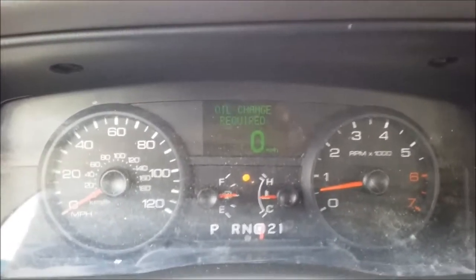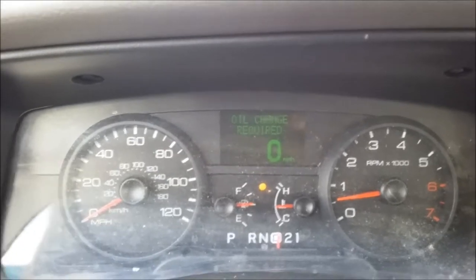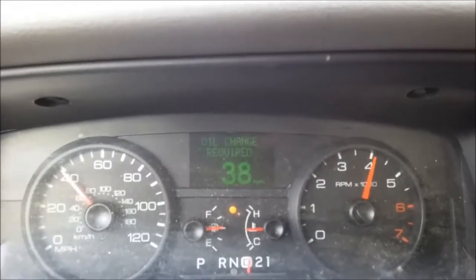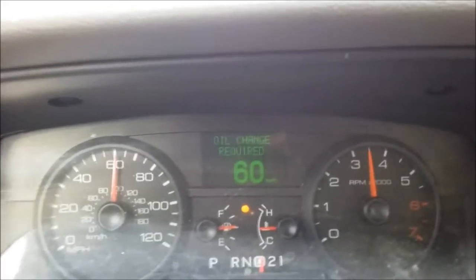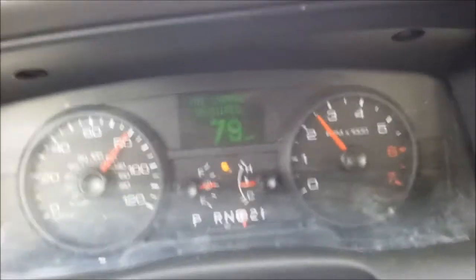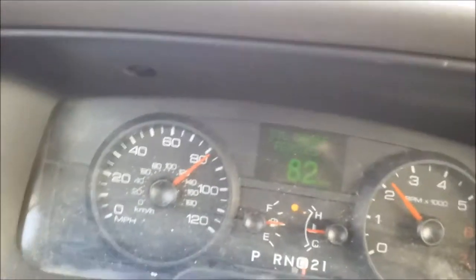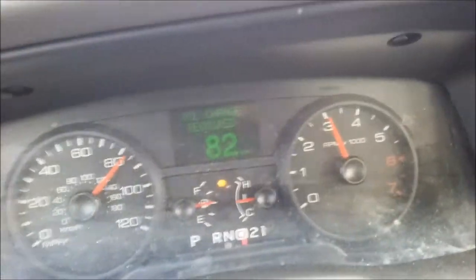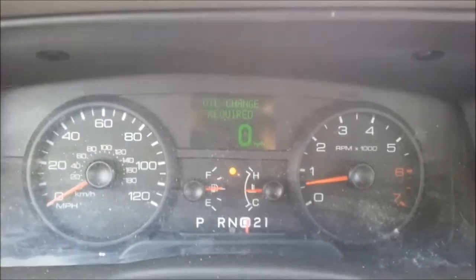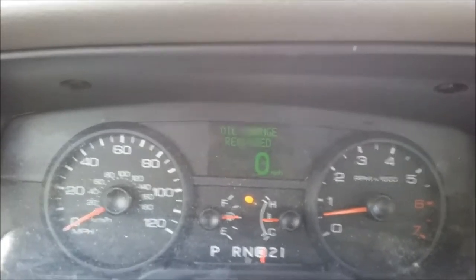Now we're going to do heavy throttle. I can't promise we're going to get a three-four because I may have to let off before we get to that. Y'all count the seconds and you can tell me in the comments what the zero-to-60 was. One-two. Two-three. There's lock-up. Curvy road. One-two. We don't have a straight enough road around here to get any faster than that without dying — the curves get really quick, really fast.